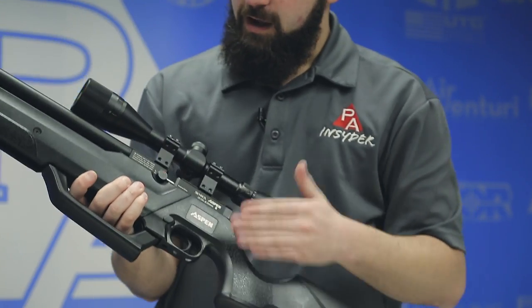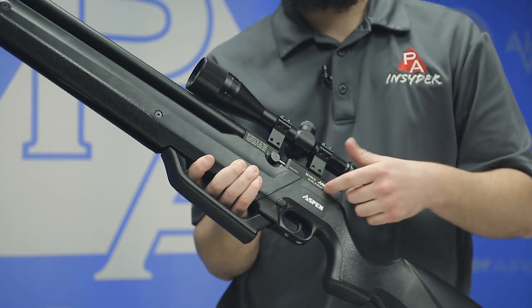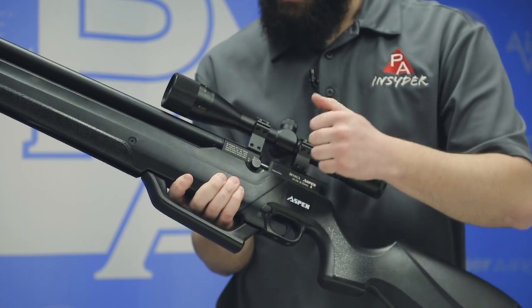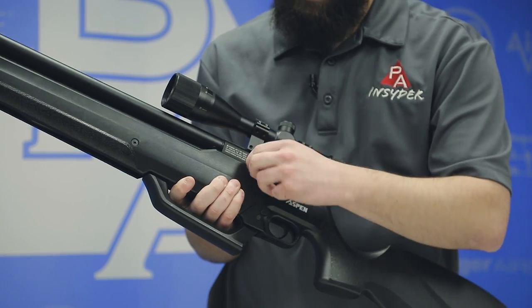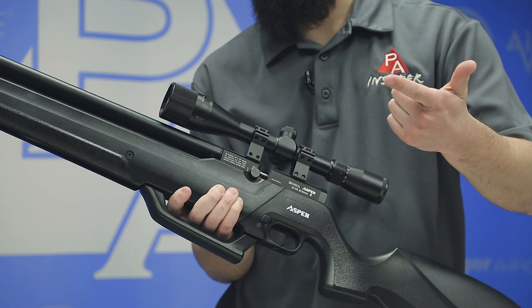On the other side of the breech there is a two-step power adjuster — a transfer port adjustment like we see on Air Arms guns — giving you a high and a low setting. Very easy to use, and we'll test it to see what it does to shot count and power.